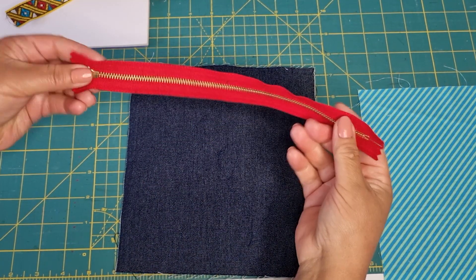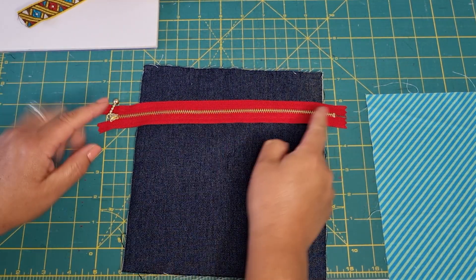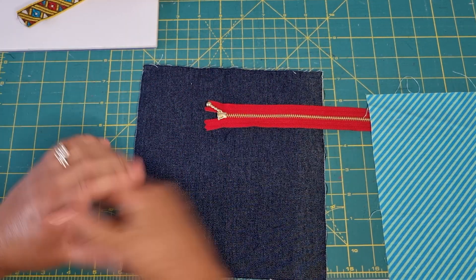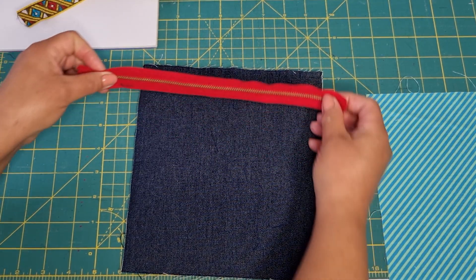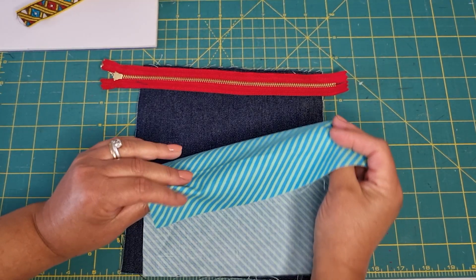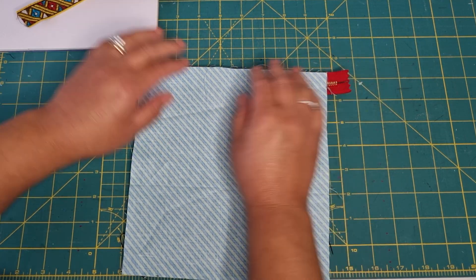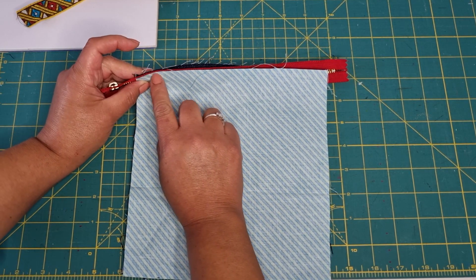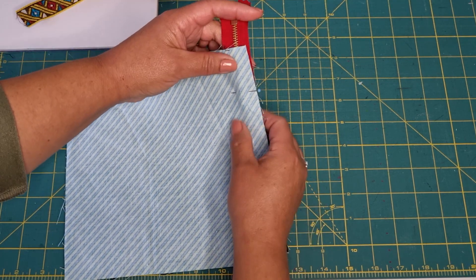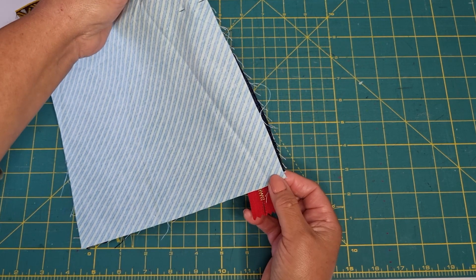As I said, the zipper is longer than the fabric width because we will be trimming it later so those ends won't be exposed when we finish the pouch. I take the zipper and place it with the teeth facing down on top of the right side of the fabric. I also take the lining with its right side facing the right side of the main fabric, so the zipper is sandwiched between the two fabrics. I pin securely, making sure all edges match neatly, and I stitch along using the zipper foot in the sewing machine.